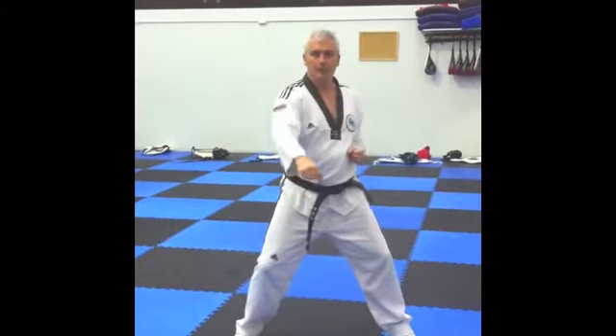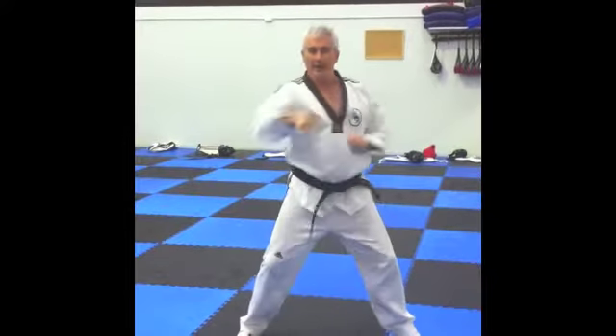Left low block, right low block. Left punch, right punch, gi-hap.